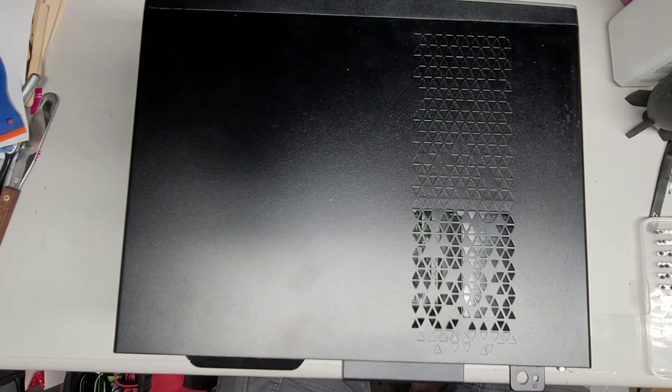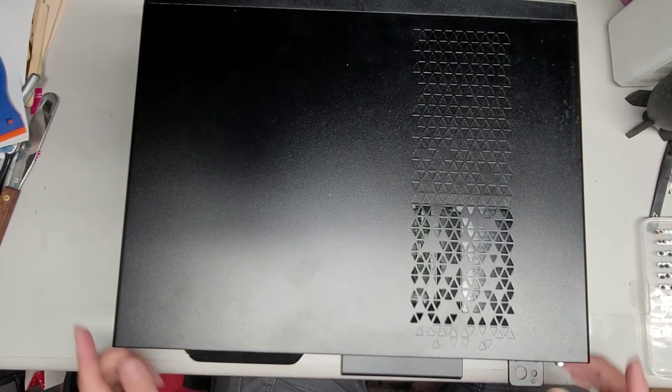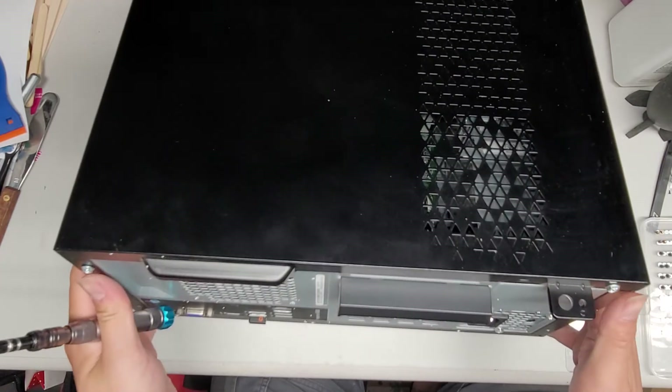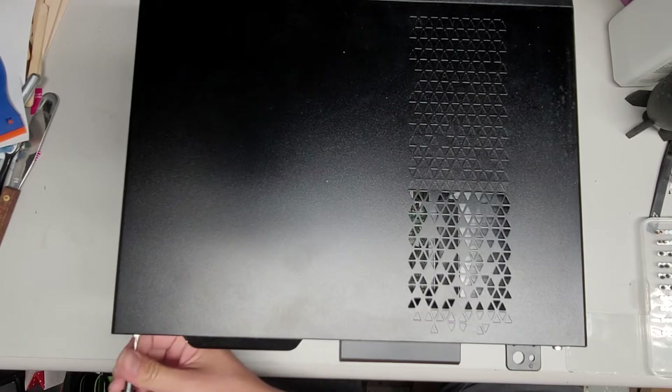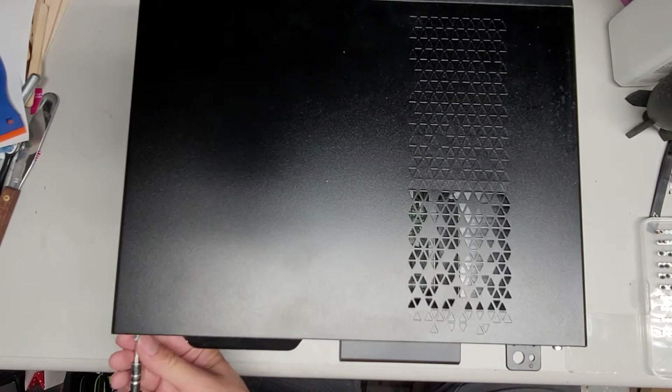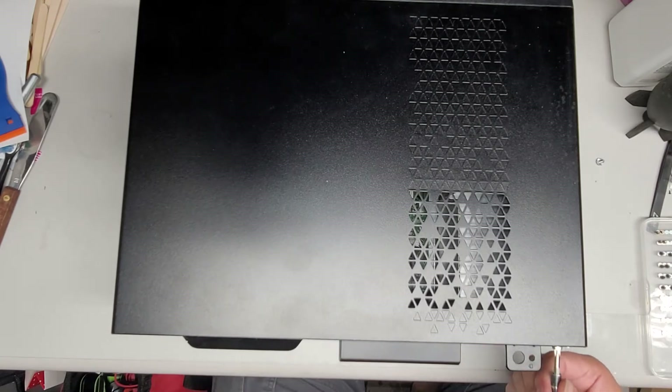You're gonna need a PH2 or JS2 screwdriver and we're gonna remove the two screws here on the back — there's one here and one here. It's hard to show this in proper angles because this thing is so big. I mean it's not that big of a computer, but for my work area to show it in a recording it's pretty big. Anyways, let's go ahead and remove these two screws.